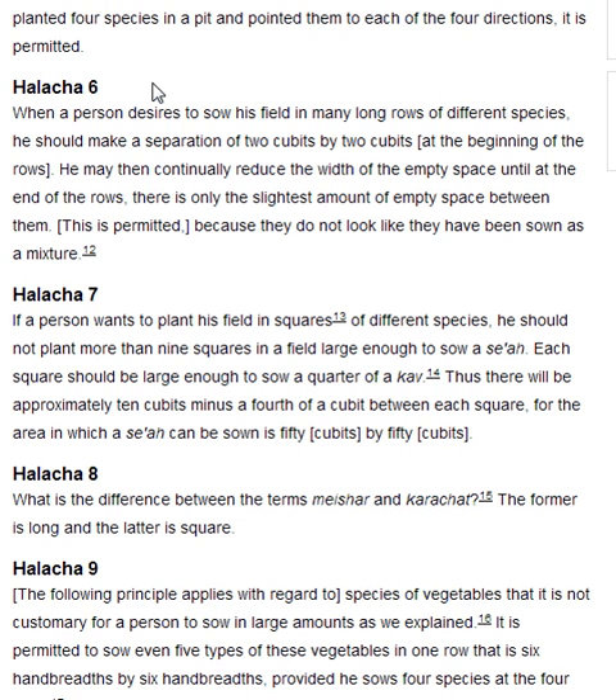Halakha 6. When a person desires to sow his field in many long rows of different species, he should make a separation of two cubits by two cubits at the beginning of the rows. He may then continually reduce the width of the empty space until, at the end of the rows, there is only the slightest amount of empty space between them. This is permitted because they do not look like they have been sown as a mixture.